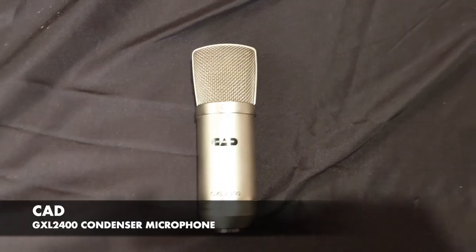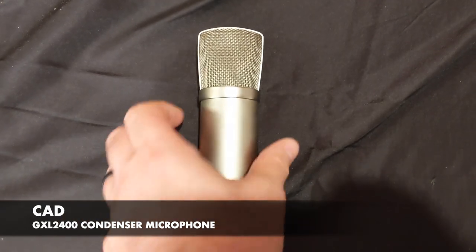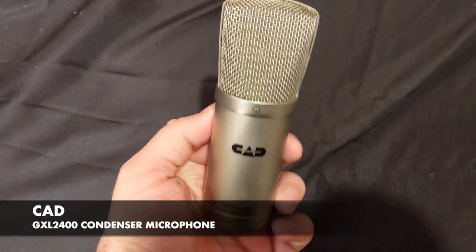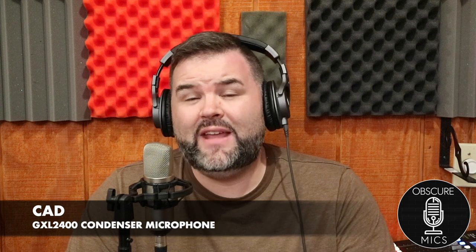Let's take a look at the GXL 2400. It is a metal-bodied condenser microphone, about the same size as a Scarlett CM25 — short in stature, metal mesh grill with a little give to it like they all do, and no bells and whistles. Right off the bat this screams your typical average 35 to 40 dollar condenser mic.